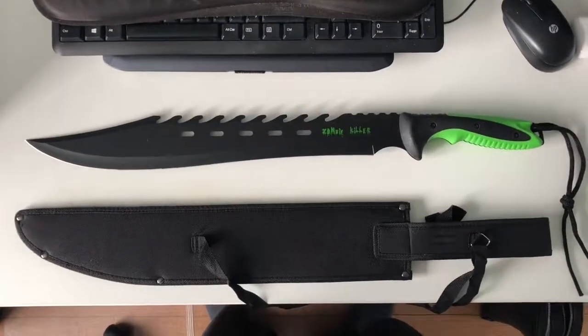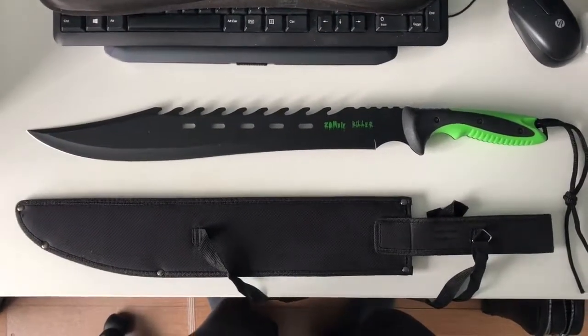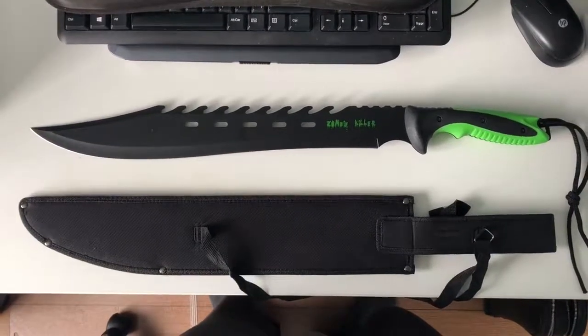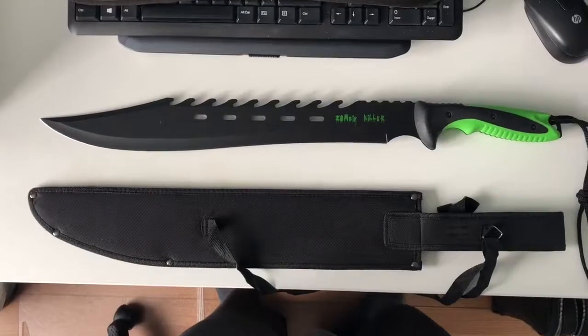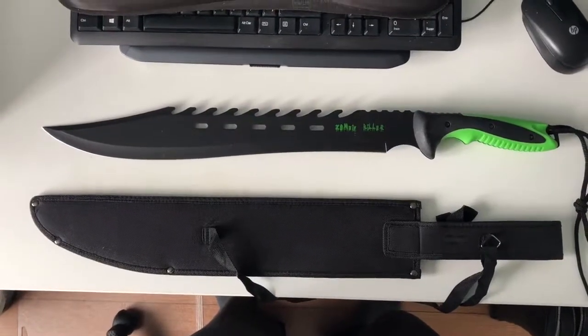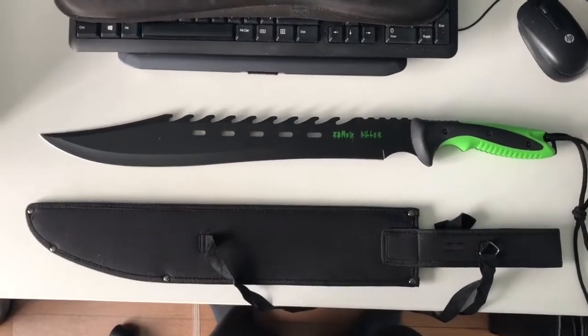Hey there YouTube, just wanted to do a quick review on the Zombie Killer full-tang sawback machete. I got this off Amazon for about 30 to 35 bucks Canadian. Very quick shipping, so it's pretty cool.